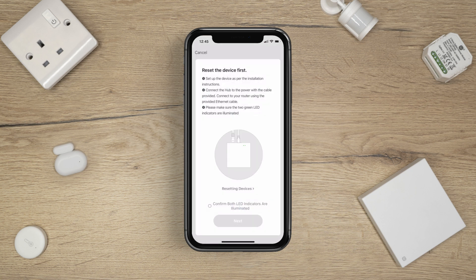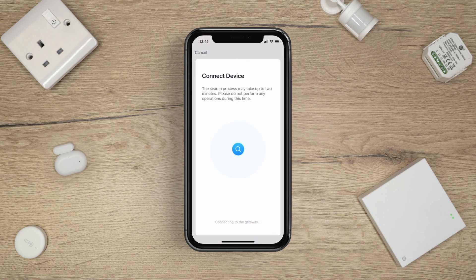Then press Continue. Once both LED indicators are illuminated, tap to confirm and press Next. Press the Plus button to select your hub.